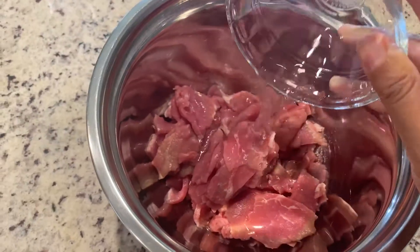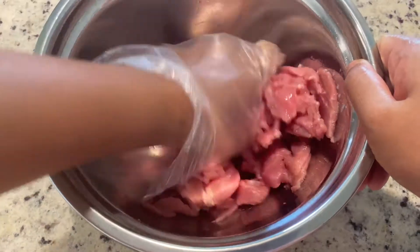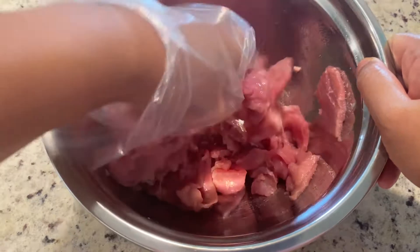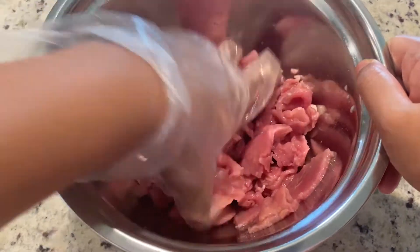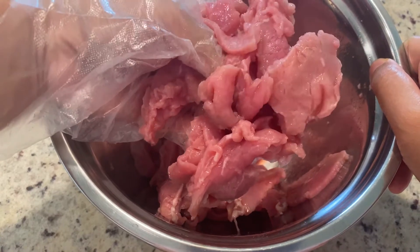To marinate the beef, first start with three tablespoons of water. Mix until the beef absorbs all the water. Another way to make beef more tender is to add half a teaspoon of baking soda, but if you do this, I feel like you're going to lose some of the beef flavor, so we're going to skip it for today.